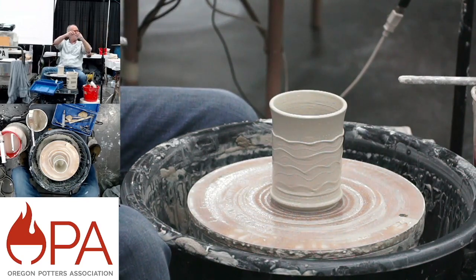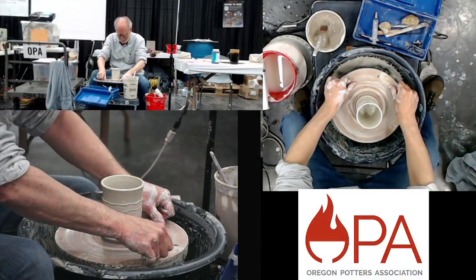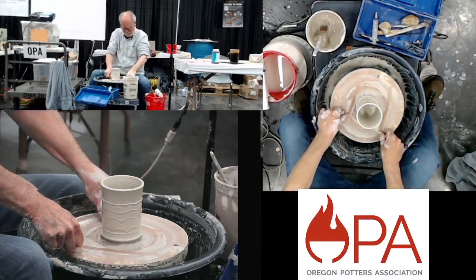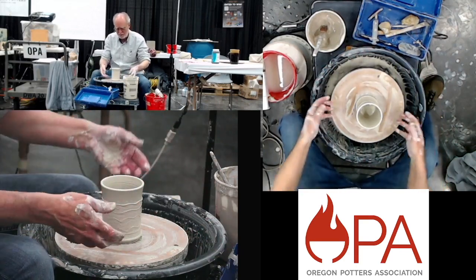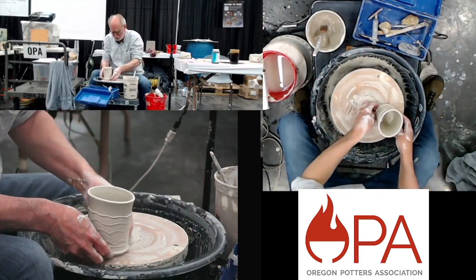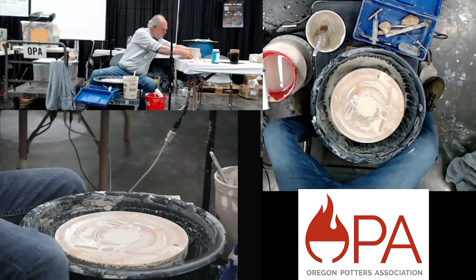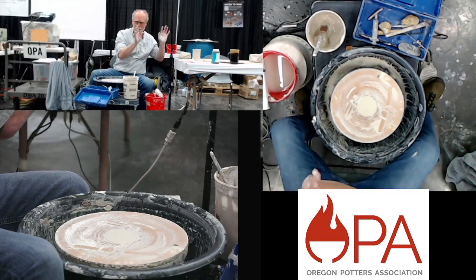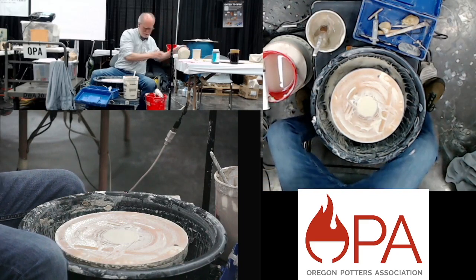So that's the simple mug form — my usual warm-up in the studio. Normally I'd pick the bat off, but there's kind of a bat shortage. Let's make something bigger now.